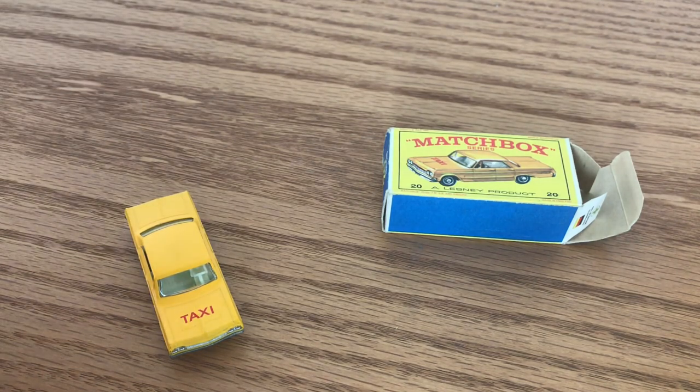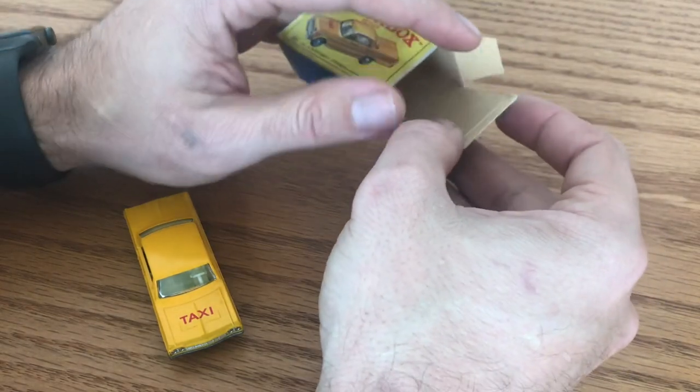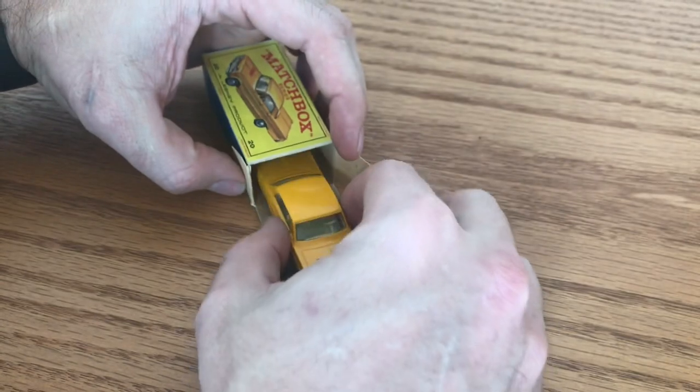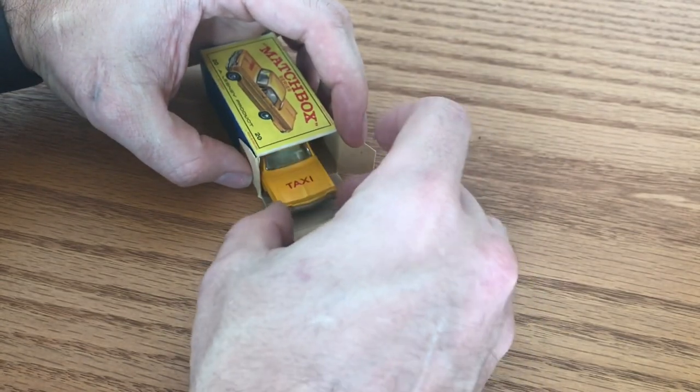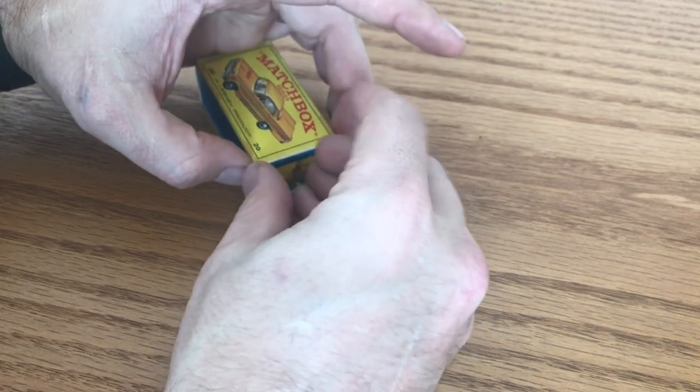So that completes the final step for this restoration. I wanted to give you all a quick update just to let you know that I did get the decals in and I did finish this car up. So thanks again.